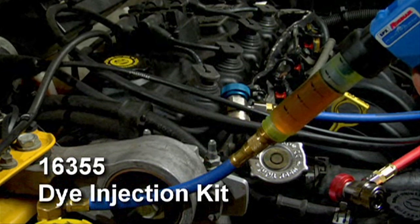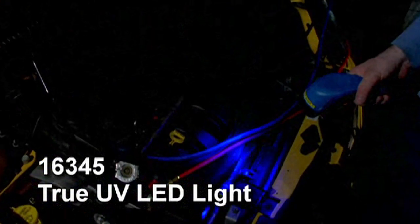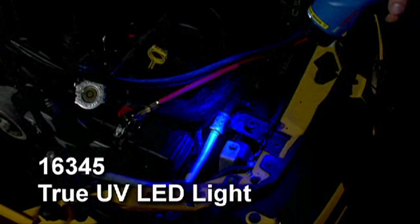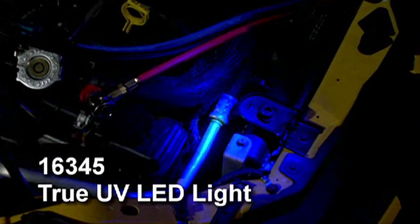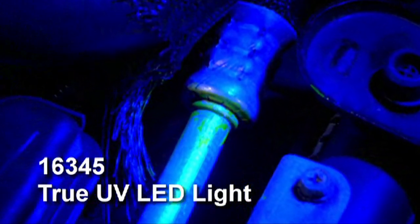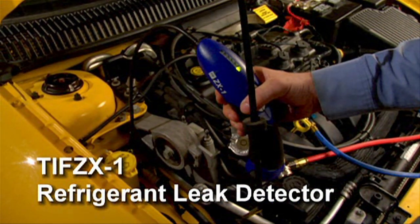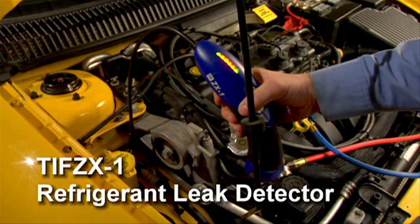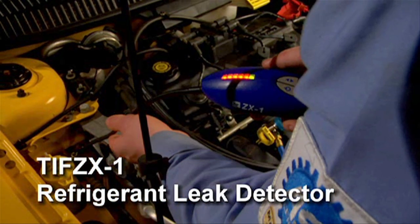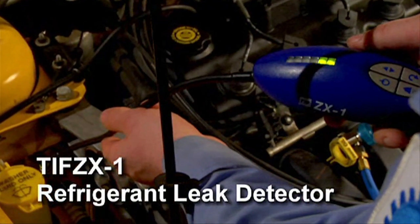Several service stickers are also included to list your customer's next service. The 16345 handheld cordless and rechargeable true UV LED light helps you identify even the smallest refrigerant leak. Twelve LEDs produce high intensity true UV light. This model includes a battery charger and UV enhancing glasses. The TIFF ZX1 refrigerant leak detector has patent-pending heated pentode sensor technology. It detects all halogenated refrigerants at levels below 0.1 ounce per year. Tri-color lights give a visual indication of the size of the leak, and this unit also comes with a 25-year warranty.